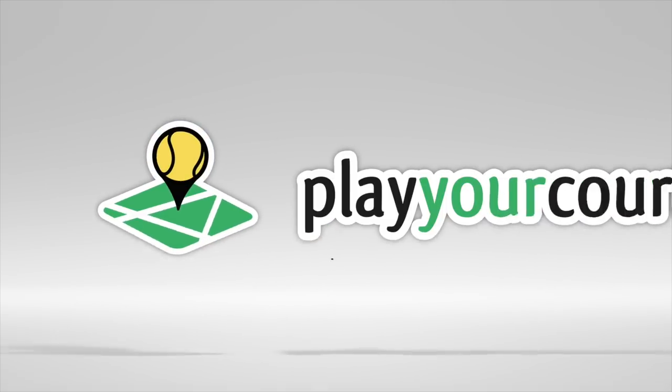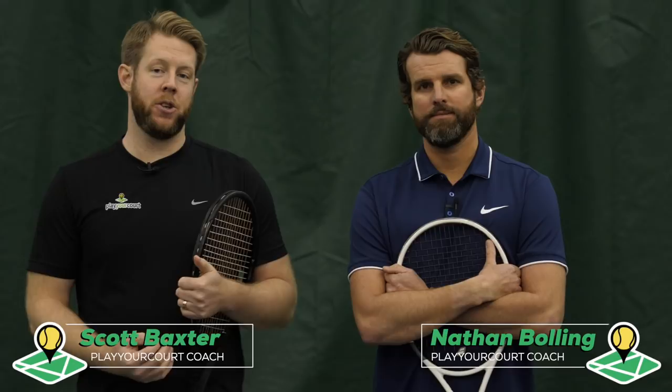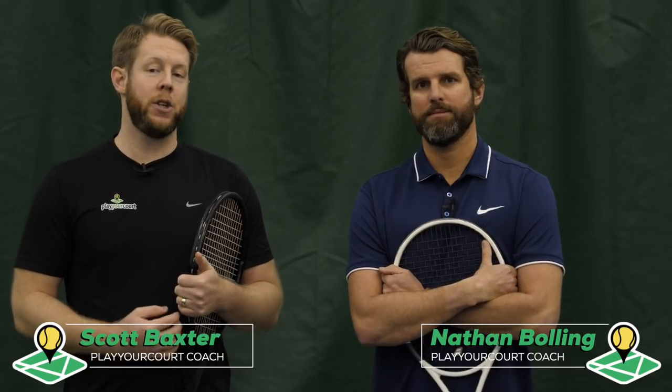Hey guys, Scott and Nate from PlayYourCourt.com, and today we're going to show you how to generate more power with your drives and more topspin by shaping the ball. This video is for players with a PlayYourCourt rating of 70 and up. A PlayYourCourt 70 is the equivalent of a USTA 4.0.